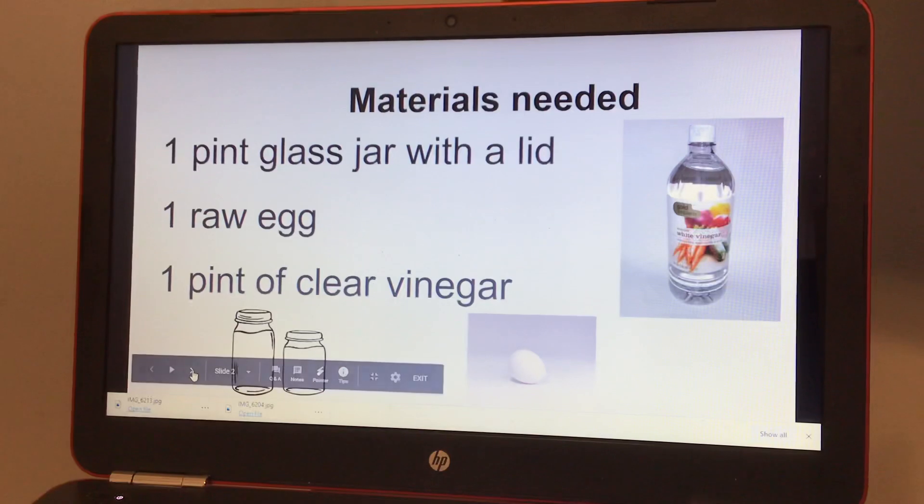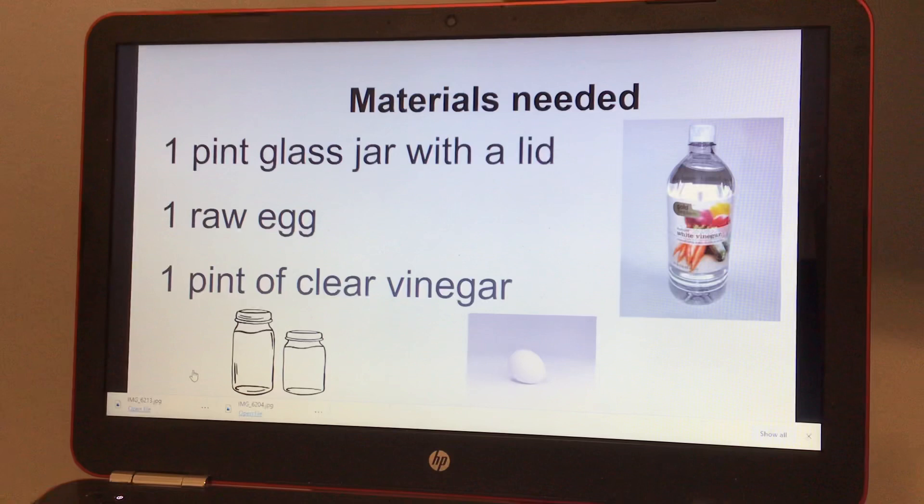The materials you're going to need are one pint glass jar with a lid, one raw egg, and one pint of clear vinegar.